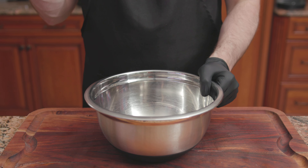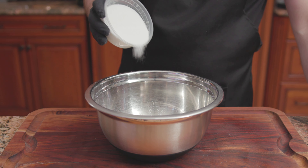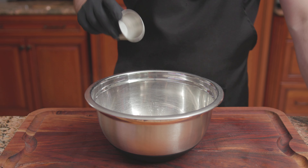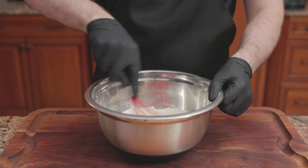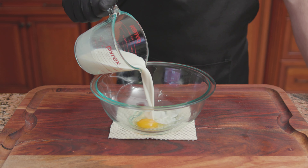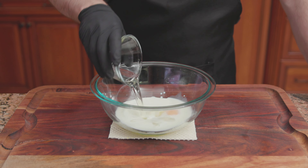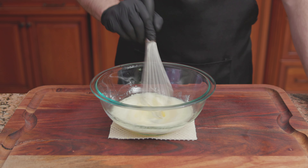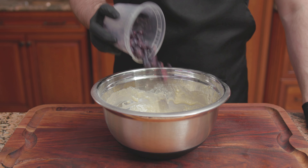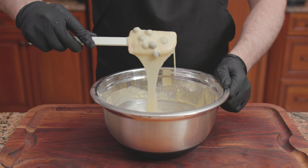For the batter's dry ingredients: 1 and a half cups of flour, 3/4 of a cup of sugar, 2 teaspoons of baking powder, and a half teaspoon of salt. Mix until combined. For the wet ingredients: 1 large egg, 3/4 of a cup of whole milk, and a third of a cup of vegetable oil. Whisk until combined. Pour the wet into the dry, then add 1 cup of blueberries. Stir until just combined.